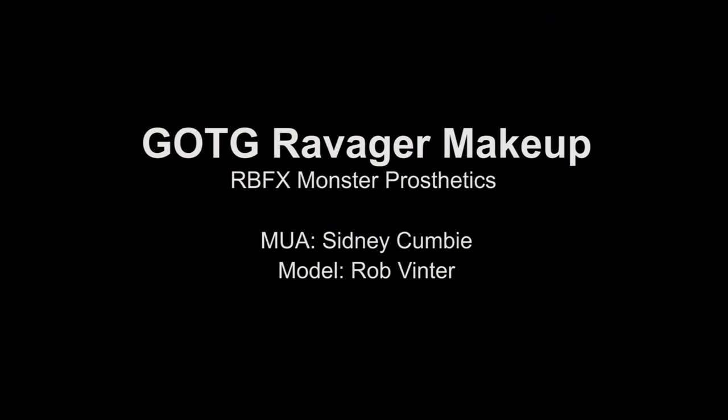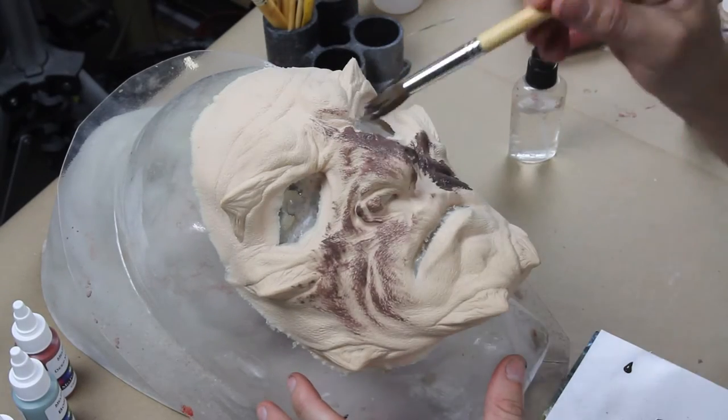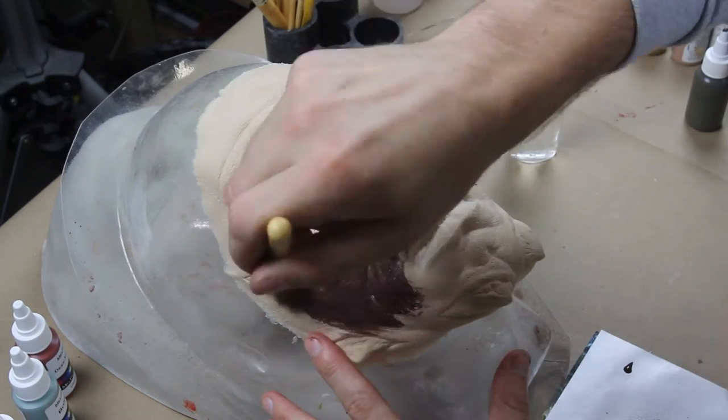So here's the video right here, I hope you guys enjoy it — I'm gonna try to talk you guys through it. I'm gonna run you through this Guardians of the Galaxy ravager makeup that I did on my roommate Rob Venter. I just got inspired one day to do this makeup, so I hope you guys like the video. Here it goes — I'm basically sealing the prosthetic with Thomas Serpenaut Pax paint.